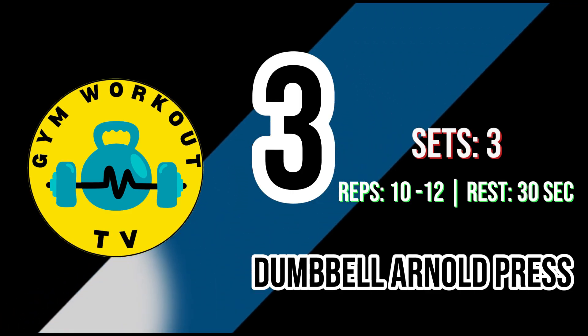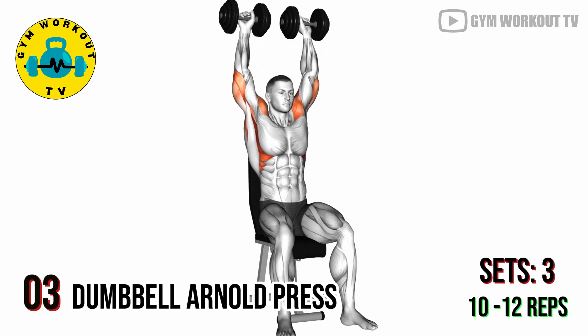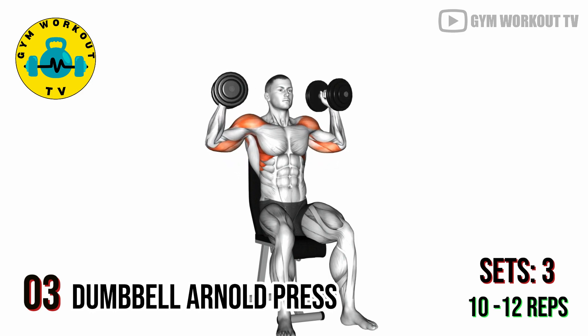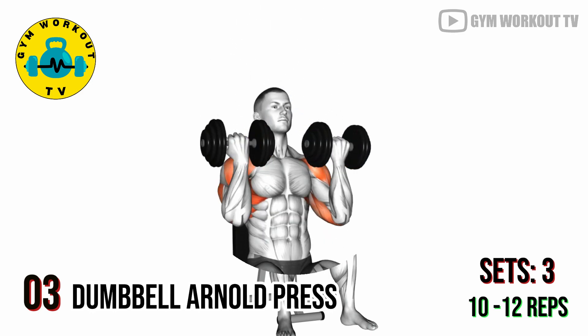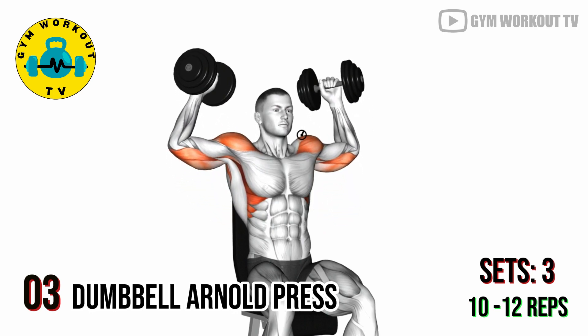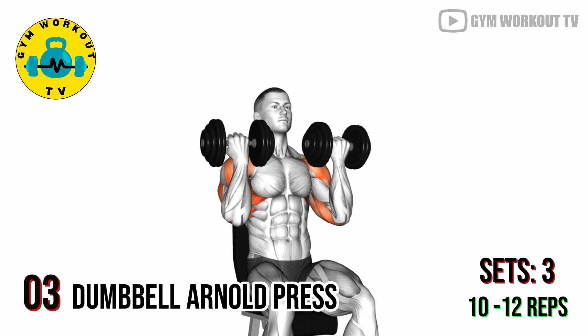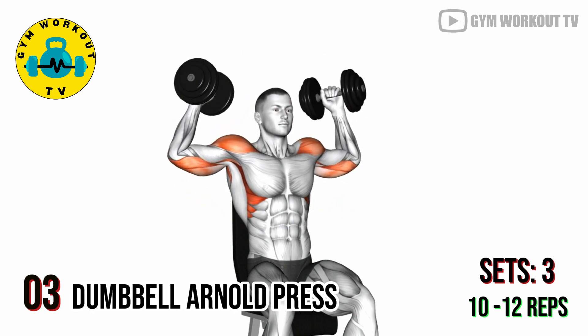Third exercise — dumbbell Arnold press. This is an excellent shoulder exercise that works on all three heads of the deltoids, promoting balanced shoulder development and stability. Sit on a bench with back support and hold a dumbbell in each hand at shoulder height, palms facing you. Press the dumbbells overhead while rotating your palms outward, lower the weights and repeat.